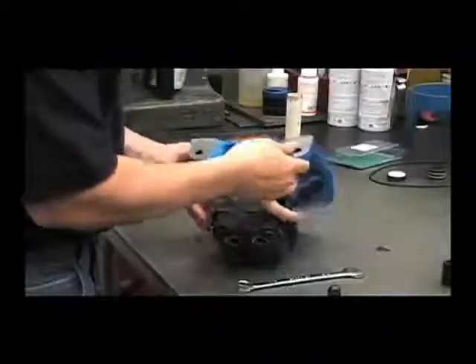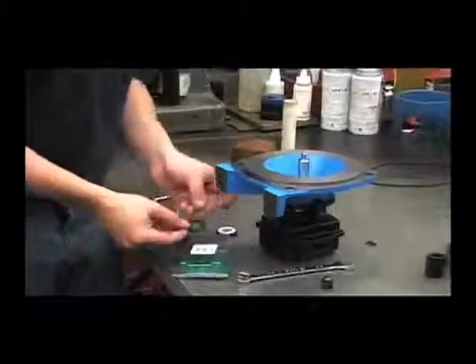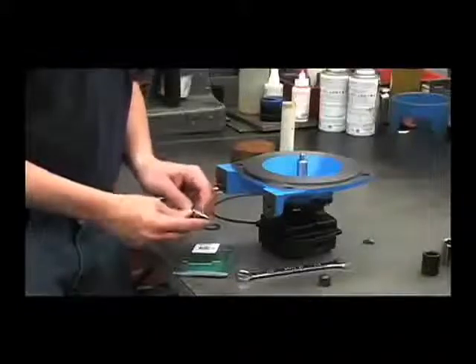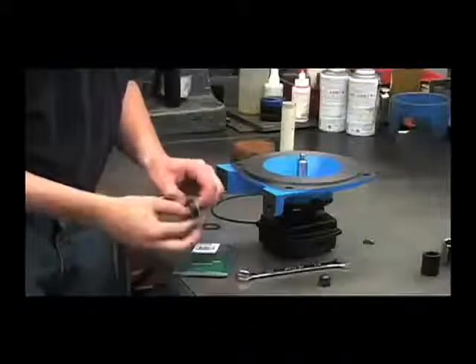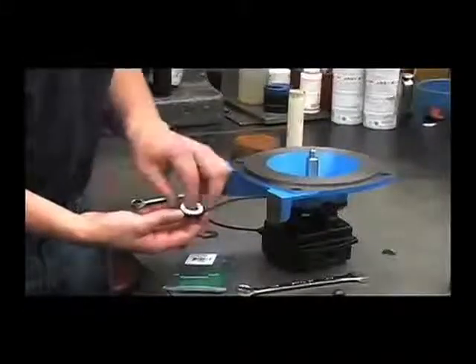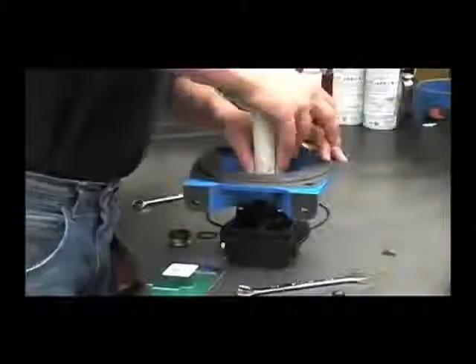Now we can install the new seal. In the 3430-0332 kit is the new seal, the new seat, the new friction ring, and a new O-ring. We'll lubricate the outer portion of the seal seat — we won't be lubricating the seal itself. Put a little oil around the edge. Make sure that the seal seat surface is clean and there are no scratches or chips in it. To install that, drop it straight in and use that one-inch PVC pipe. Be careful not to scratch the seal surface. Push it in until you feel it bottom out.